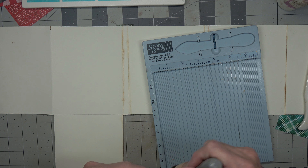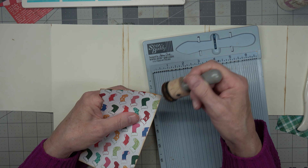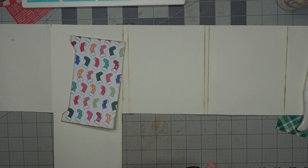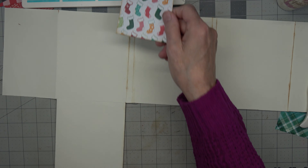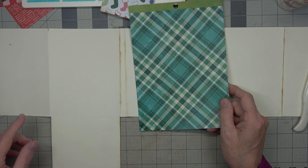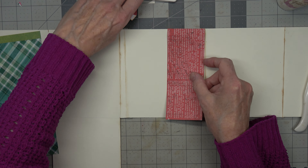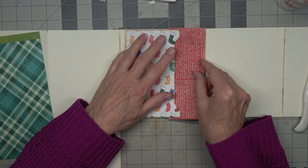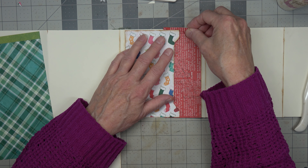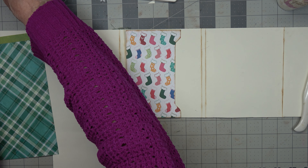I'm erasing my pencil lines. So now we have this. Now we need to measure this one — or it could even be this red one, which was the Christmas belly band we used. Could do that. That's kind of cool. I think the Merry Christmas would be better.